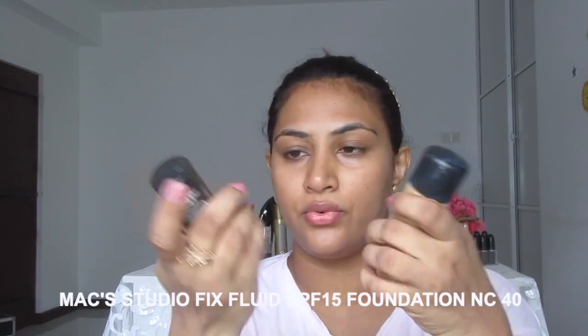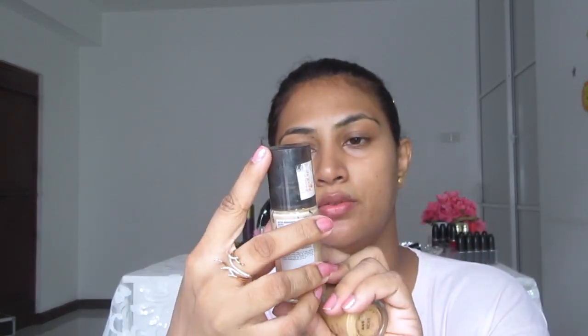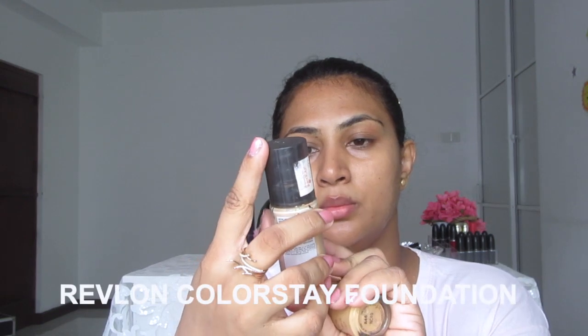For the foundation I'm using MAC Studio Fix Fluid in NC40, and I like adding Revlon Color Stain for combination and oily skin. I get a little bit oily around my T-zone, so to help with that I like to add two pumps of this.